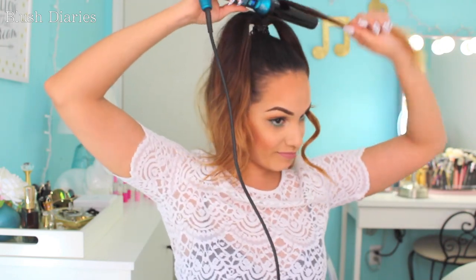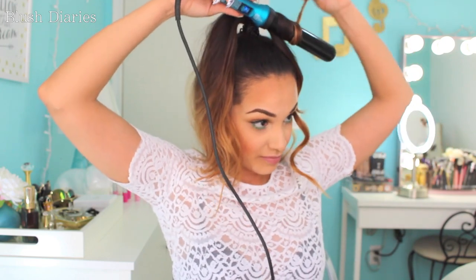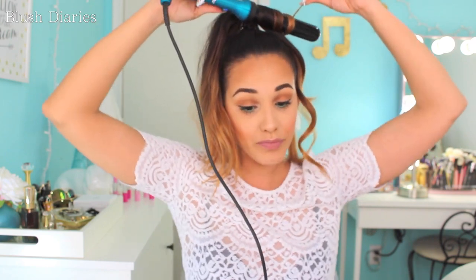Now for the second curl, you're not going to curl backwards — we're going to curl towards your face. Same thing, just curl and then hold about one inch off your tip, just like that. And as you can see, I'm having too much fun having a little dance party.